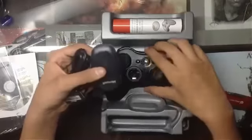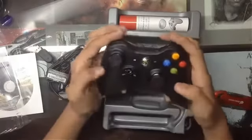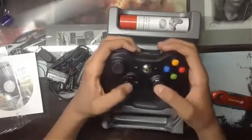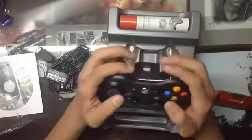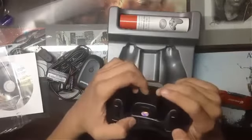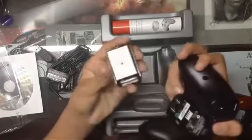Here's the main item — the controller, which is the Xbox 360 and Windows wireless controller from Microsoft. You can see the buttons and the analog sticks, the movement buttons, and the A, B, X, Y buttons. There are also triggers and the left and right bumper buttons. At the back you have the battery pack where you insert the batteries.